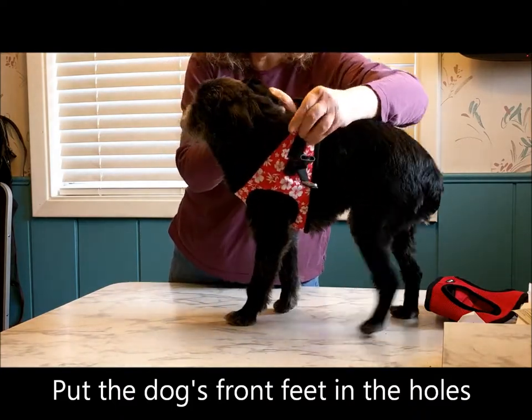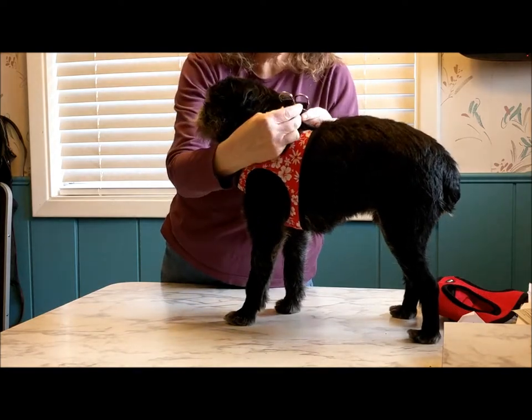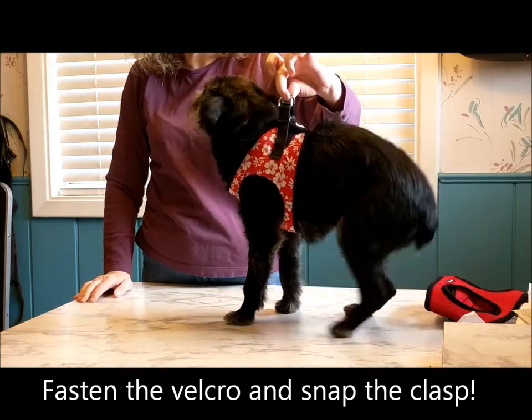Bring the harness up, Velcro it, snap it, and we're ready. How easy was that?